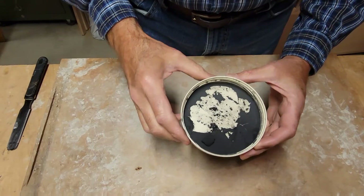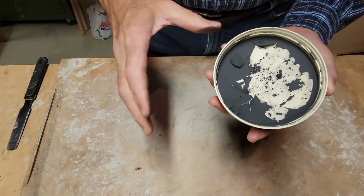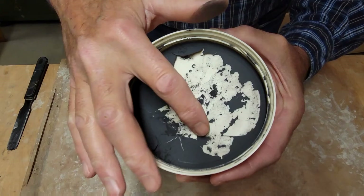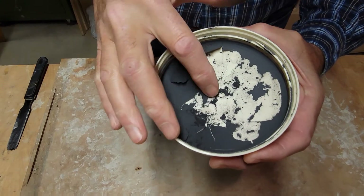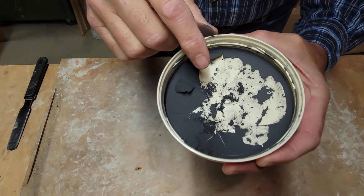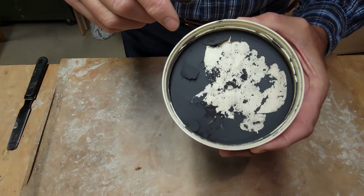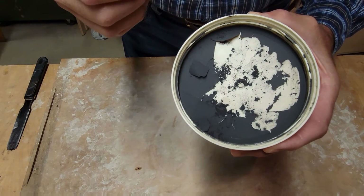Here's the final product — this is the manganese that was levigated out, the very fine particles. You can see it's real powdery, and that's exactly what you want. If you get this wet it will turn nice and black. In order to use it, I add water and about 20% clay — I use ball clay — and that clay is what allows it to bind to the pottery itself.